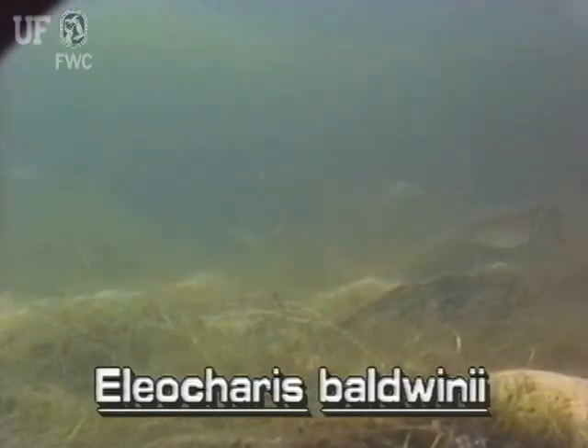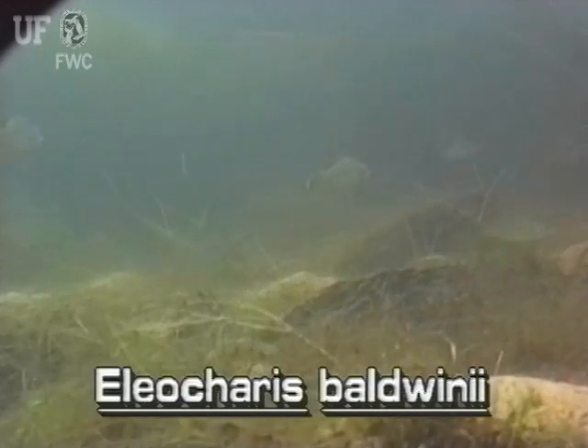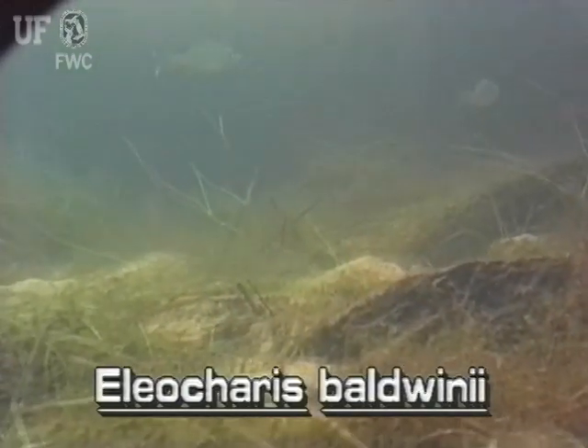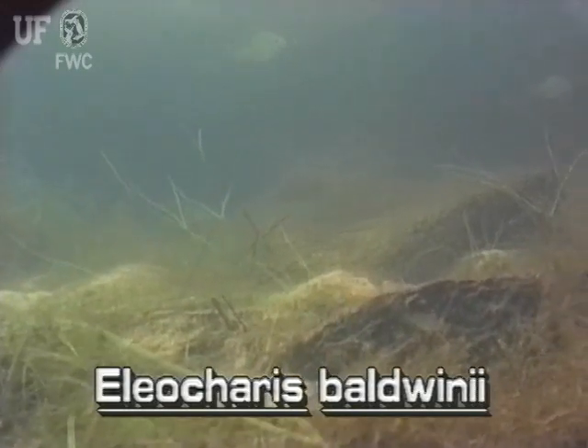Roadgrass is a native. It is commonly found growing in the mud or shallow waters of lake and pond margins. However, it can grow in water several feet deep.